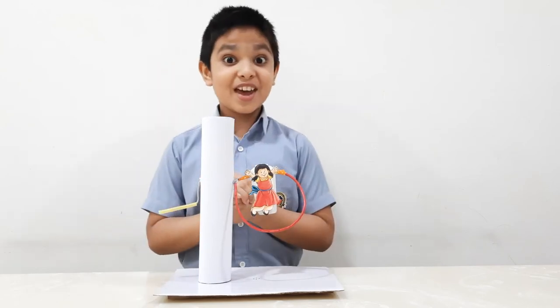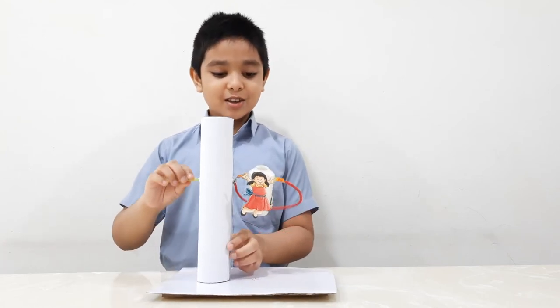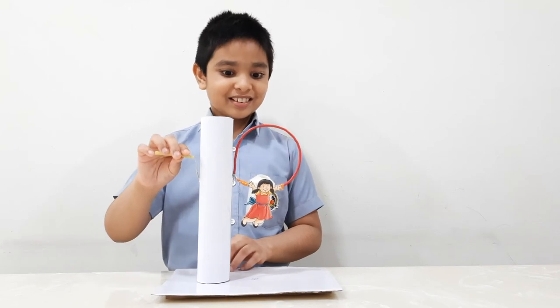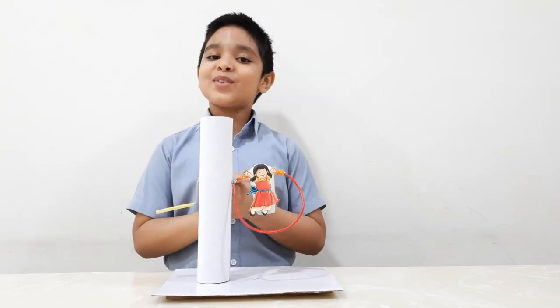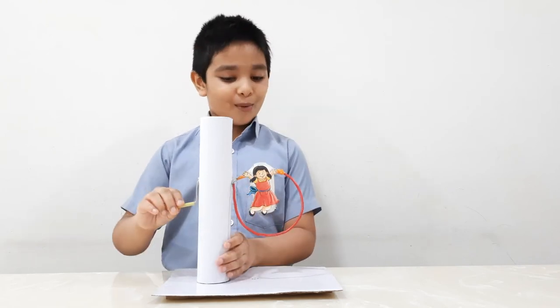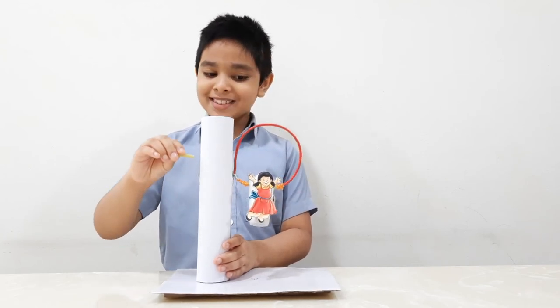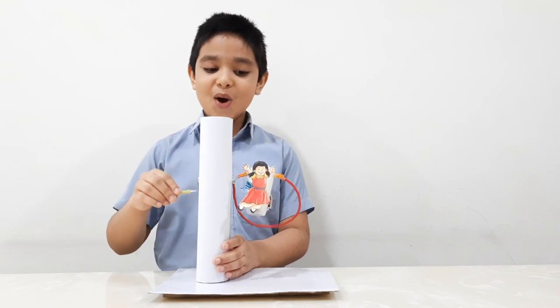Yes friends, now you have to kindle your imagination and rotate the handle to make the bottle girl skip. I'm sure it will drive you crazy even without the blips and bleeps. You can rotate the girl clockwise or anti-clockwise, fast or slow.